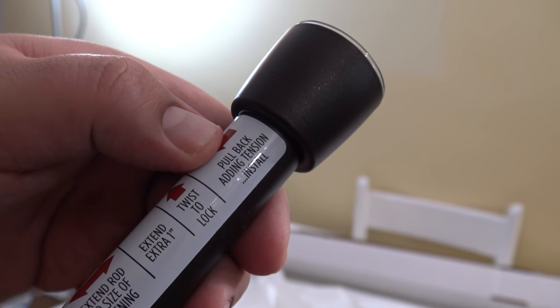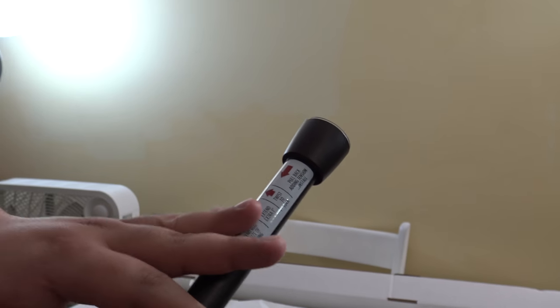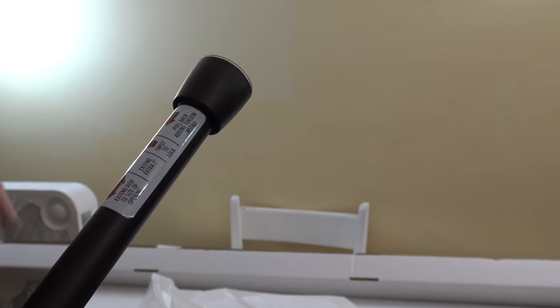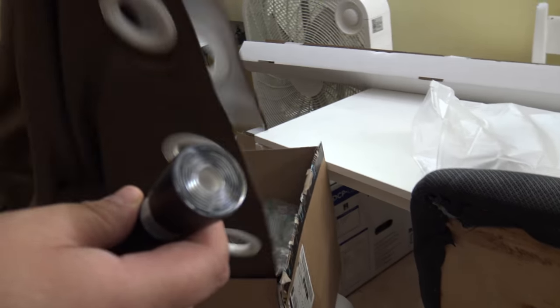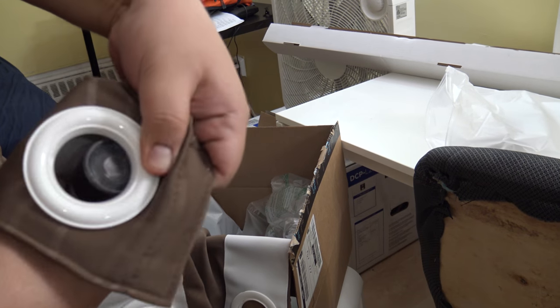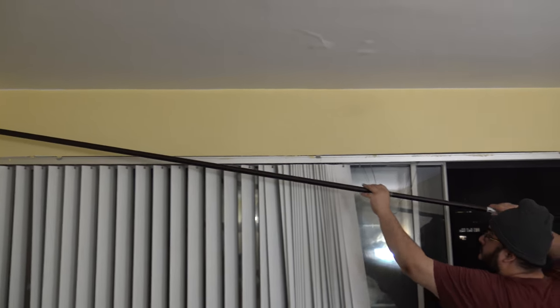The instructions say twist to lock — you twist upwards to lock it, then press it in and it locks into place. They have a video on their website and on the Amazon page showing how to install it correctly. On the edges, both sides have a rubber material that will grip your wall pretty nicely. For those wondering about curtain compatibility, you can use grommet-type curtains and they fit perfectly on this rod.